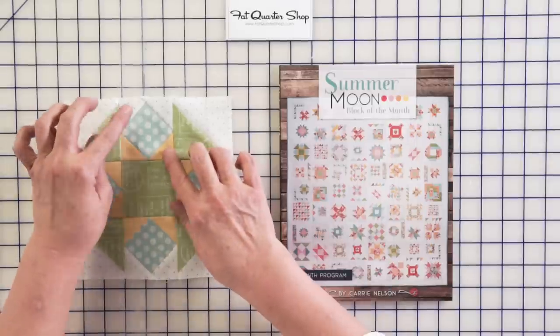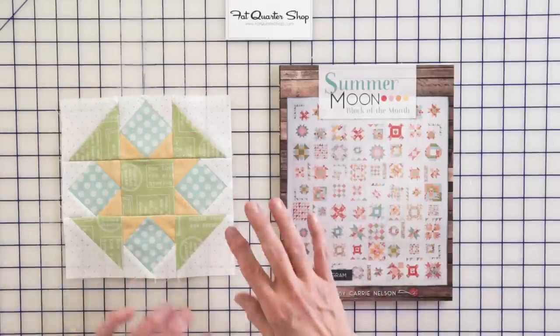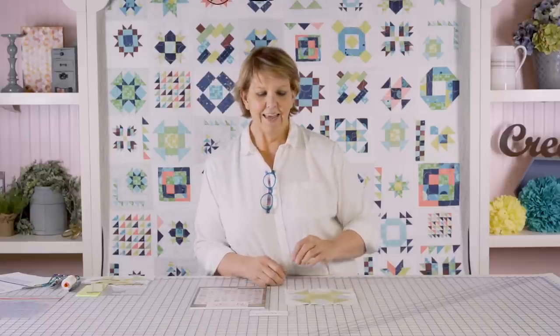I like to sew these where I'm doing the opposing sides first, then going back. As long as you've got the two backgrounds adjacent and the two prints adjacent, you're good to go. This is also one that is a nice practice piece for doing some of the smaller blocks because while it looks like a lot of pieces, it goes together really pretty well.